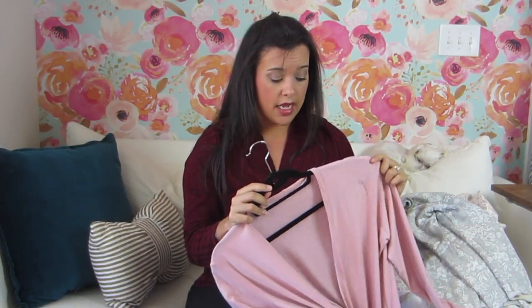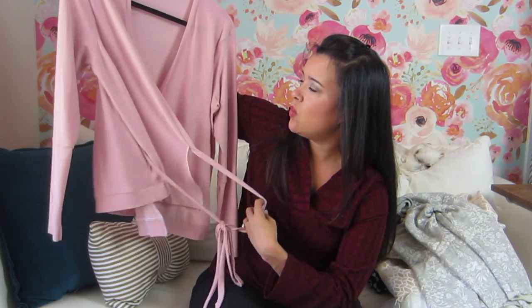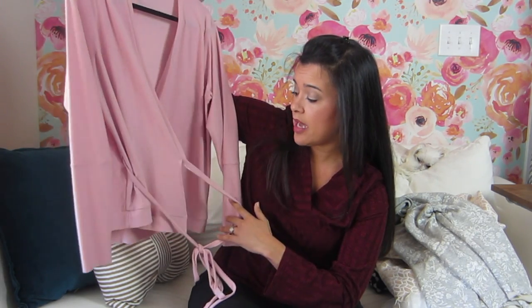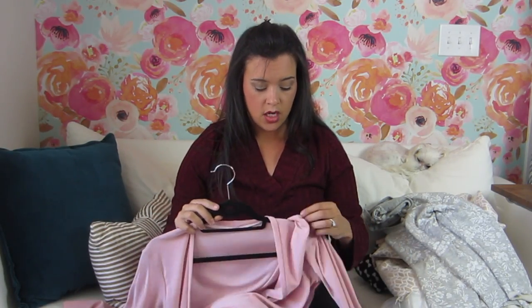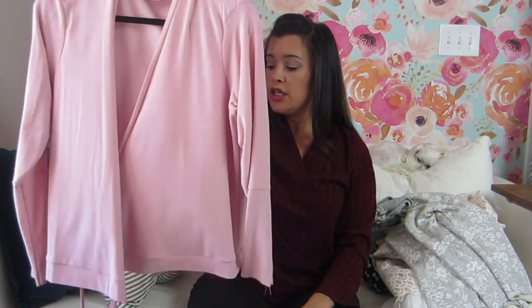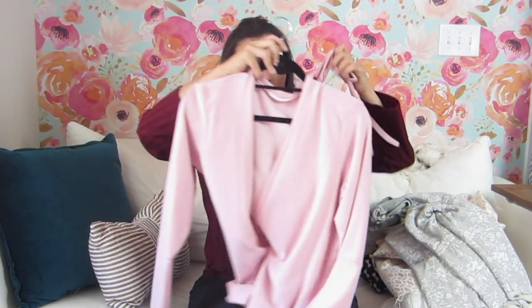I pulled these two out because they're in my work-in-progress bin, but I don't know why. This one looks completely done to me — I think it's the Seamwork Astoria that I turned into a ballet wrap. I'm going to figure that out and it'll either be a make or it's going to go in the garbage. The fabric is really nice — I don't even know what it is or where I got it, but it feels great. I hope it's not stretched out from being on this hanger so long.